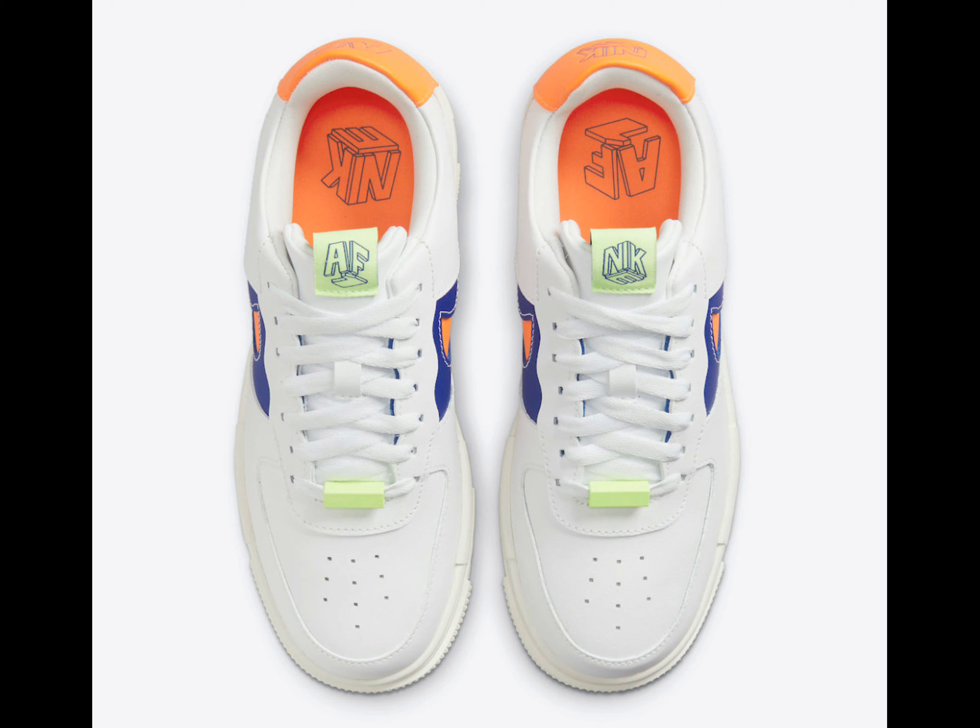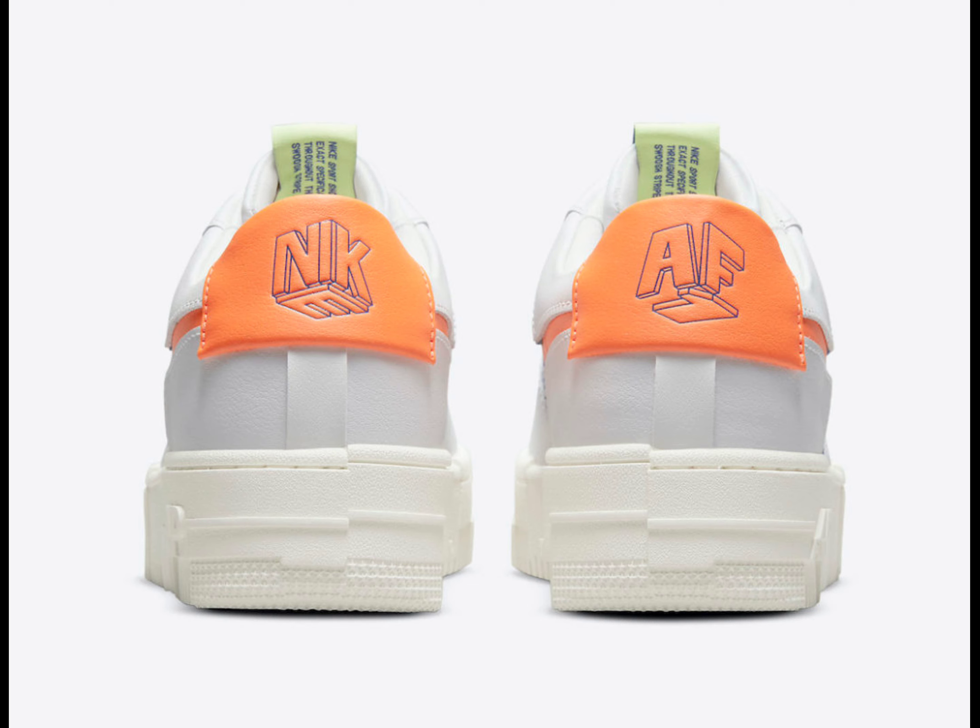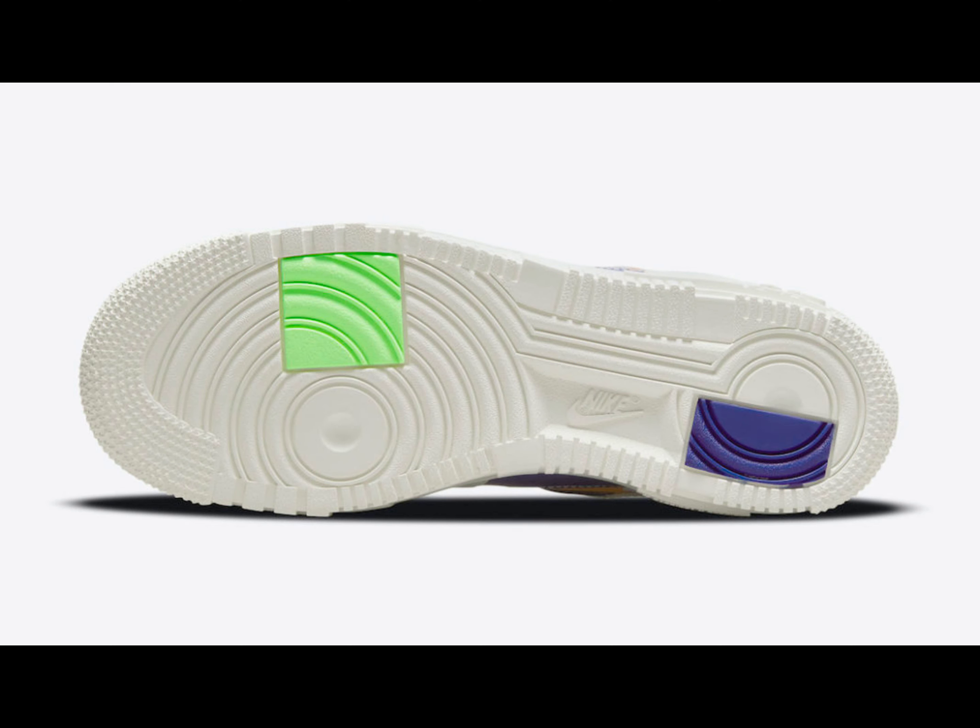Highlighting the shoe are dark blue side panels, laser orange cut-out swooshes, insoles, and heels finished with barely volt tongue tags and lace locks.